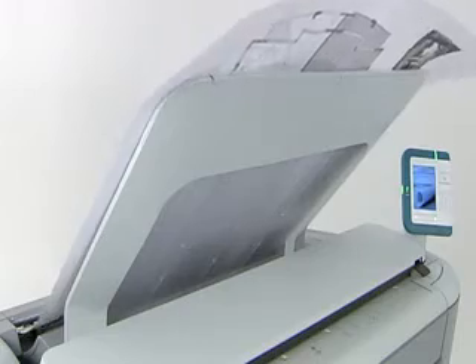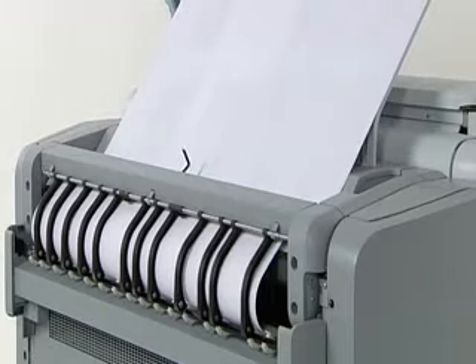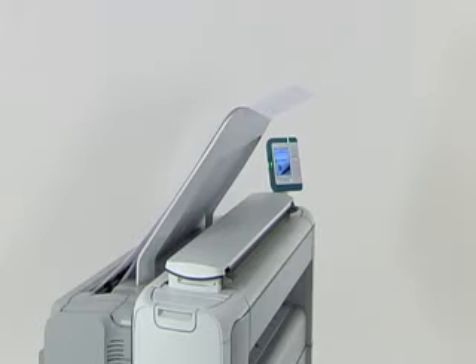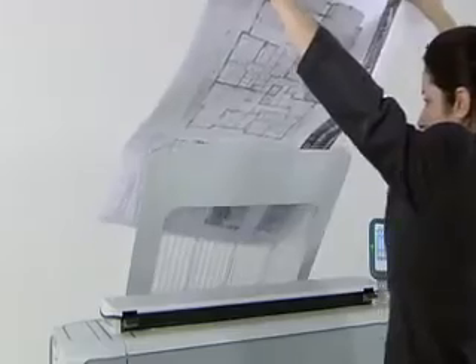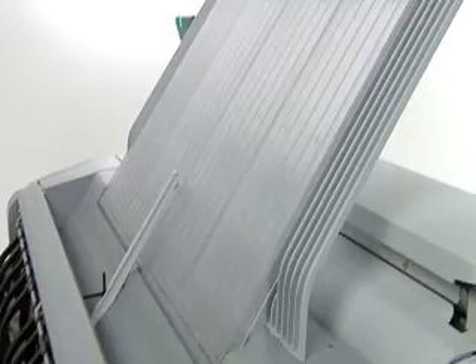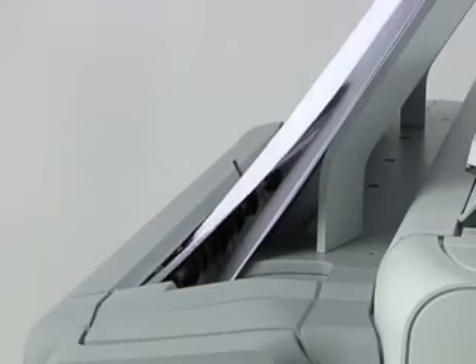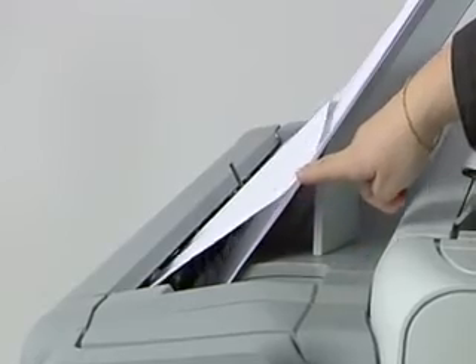Another special feature of this system is its top delivery tray. What makes this feature different from other systems is where the tray is located and how it works. It's on top of the machine, so you can grab prints without having to bend over. It is made of a sturdy material and it neatly collates and stacks your prints to save time. It also saves prints from getting torn or damaged because each print is separated on a cushion of air as it comes out of the machine.